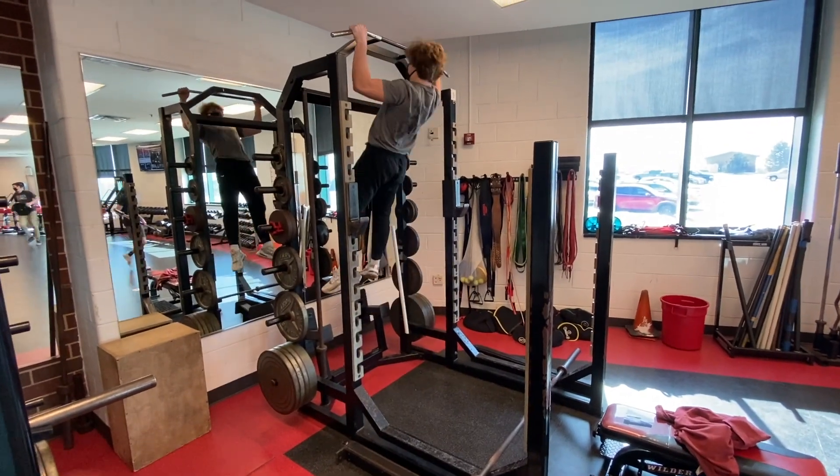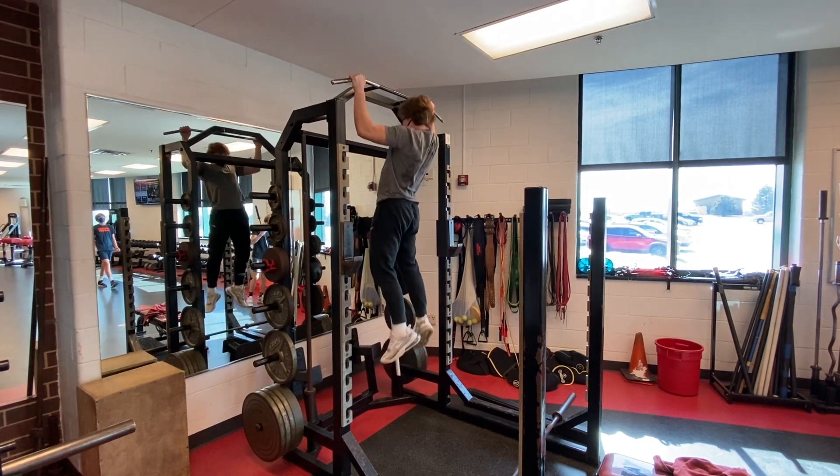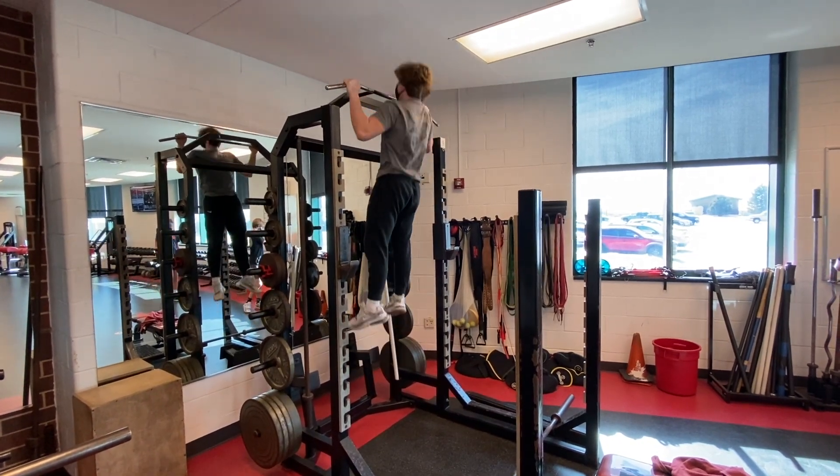The next compound movement is pull-ups. Pull-ups are great for building your back. You can see Slurp has good form because his hands are shoulder-width apart and he's pulling his chin over the bar.